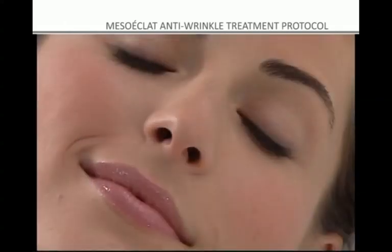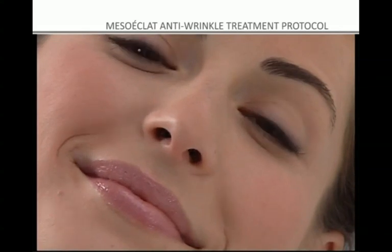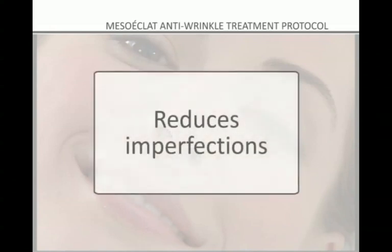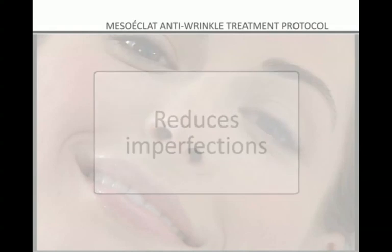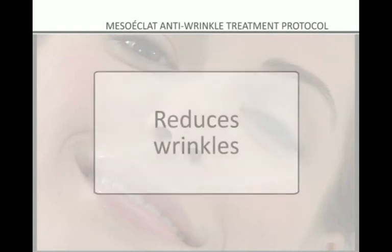The Mesoeclat method yields rapid results, and after the first five sessions you will have visibly younger, softer, and smoother skin with an even tone, a reduction in skin imperfections, brighter skin, and fewer wrinkles.